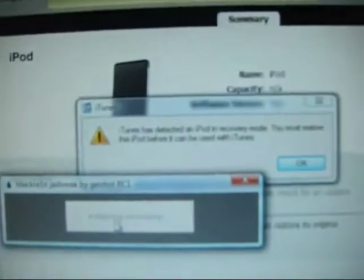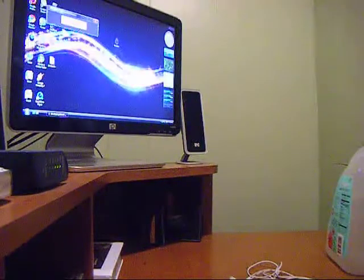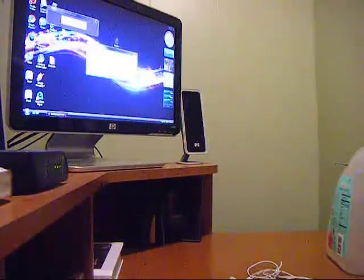As you can see, iTunes has detected it in recovery mode. And there we go — his boot logo has showed up.